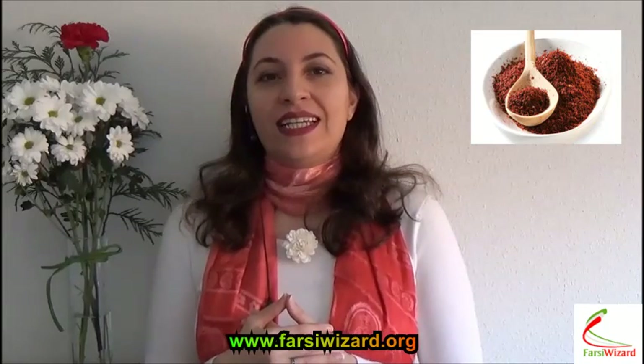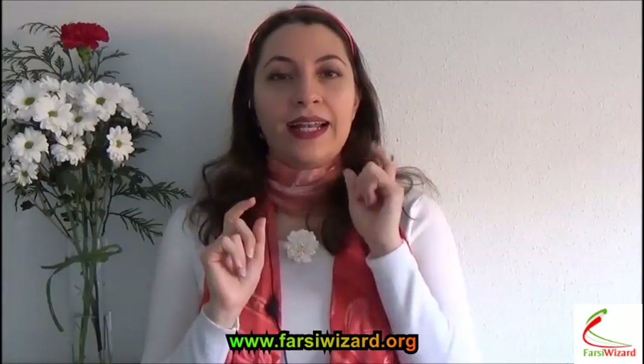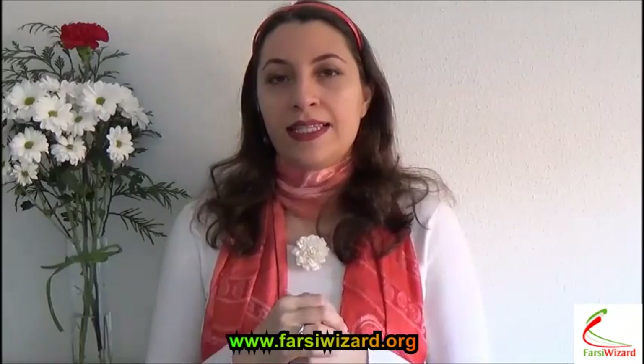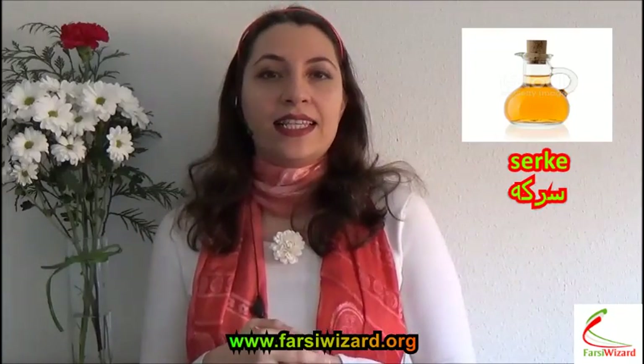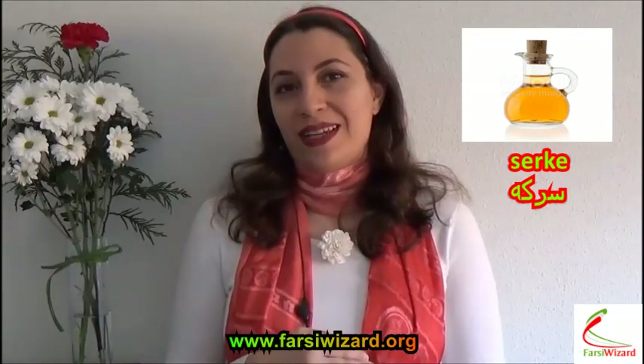So basically we had Sib, Seer, Samanu, Sabze, Sekhe, Somaq, and one more that I have left is Serke. And Serke means vinegar. It's a symbol of old age and wisdom.